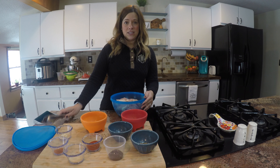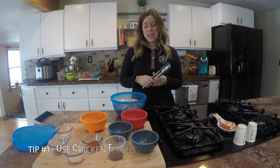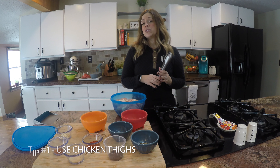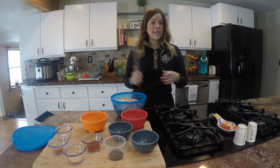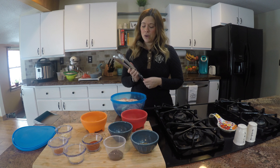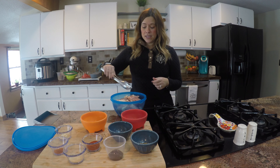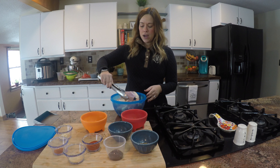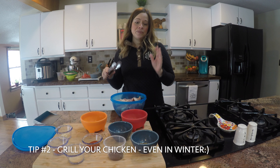First things first, I'm going to tell you a little bit about how I do my chicken. The first thing I really want you to understand is that the type of chicken or the different parts of the bird that you use is really important. A lot of people want to just use chicken breast because it's easy and we cook with it a lot, but it can get really dry and it doesn't actually have a lot of flavor. So what I'm using today are boneless, skinless chicken thighs. These have a ton of flavor — you can overcook them a little bit and they don't dry out, and they're awesome on the grill.